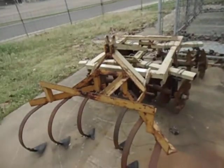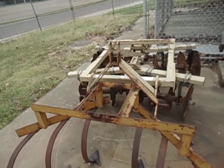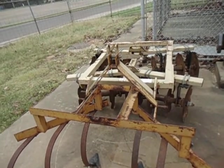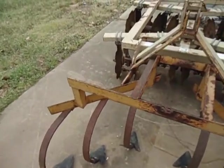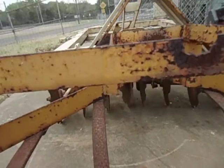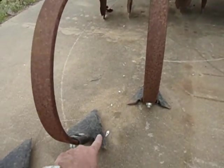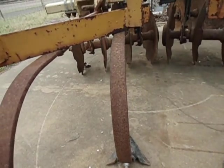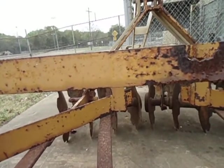This is specifically for my buddy Tom at Prepper Life — he's trying to figure out how to keep the weeds out of his garden. Tom, this is what you want: a three-point cultivator that goes behind your little Kubota. Get the sweeps, don't get the scratchers, and use Craigslist.